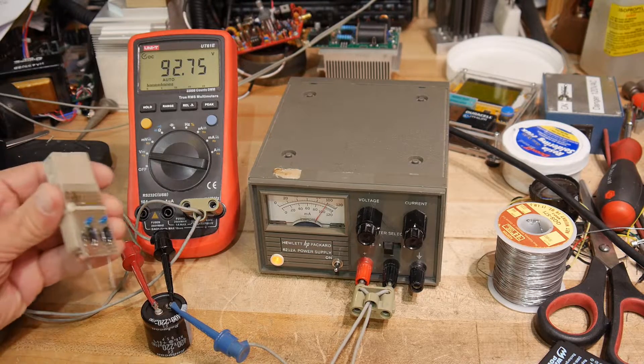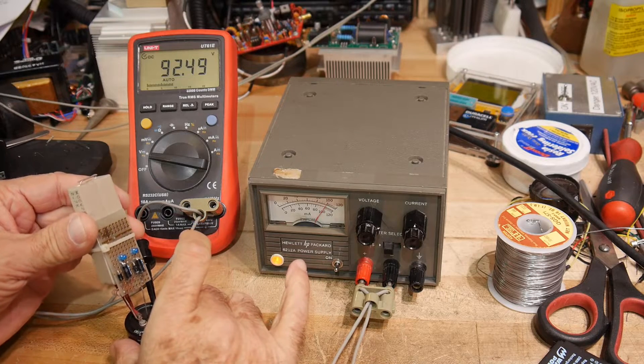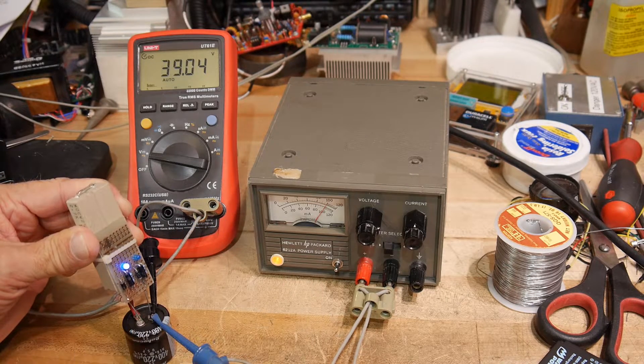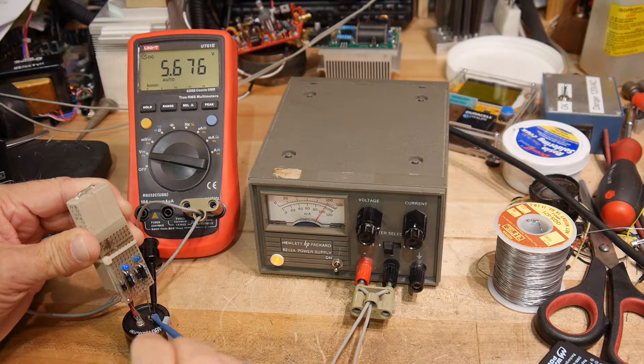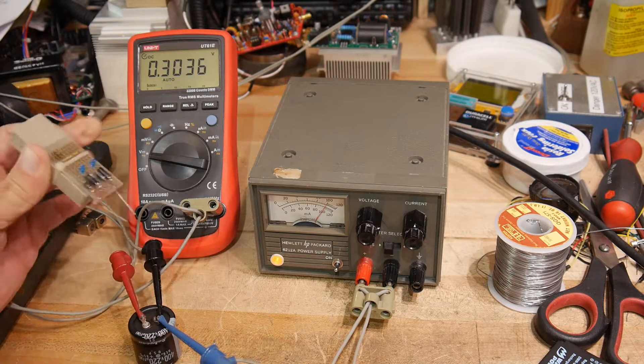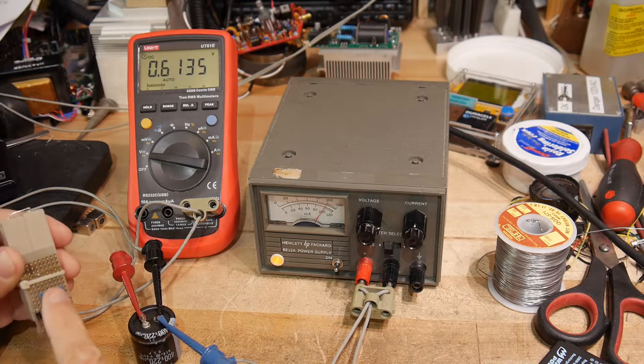Now we're going to take our circuit, and I want you to watch these LEDs and then watch the voltage as it comes down. So when we put it on here, we have an LED lit, and then that LED slowly blinks out. And then our voltage is down here to 0.4 volts. So it's working great.